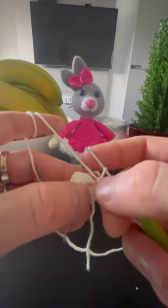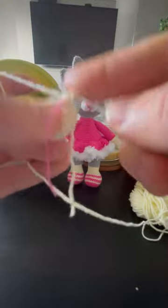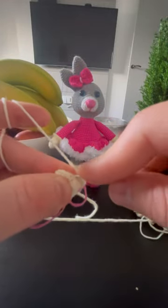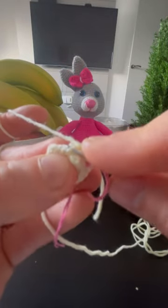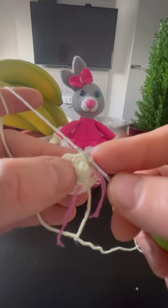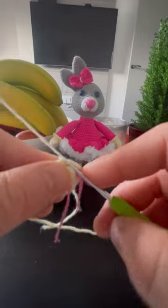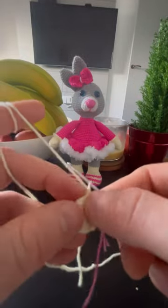Okay so the next row — I finished the row. So the next row it's going to be like: three stitches — one, two, three — and decrease. Decrease is two stitches crocheted together. So I'm doing them hidden — I'm going to take just the first part of a loop. You see that you have two threads here? I'm going to take just the front one from one side.